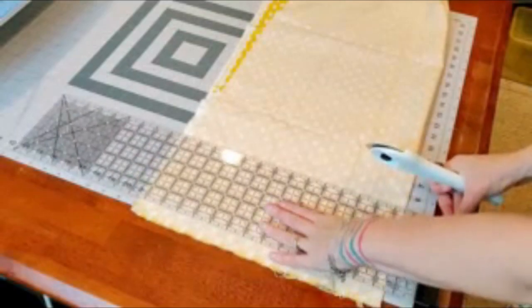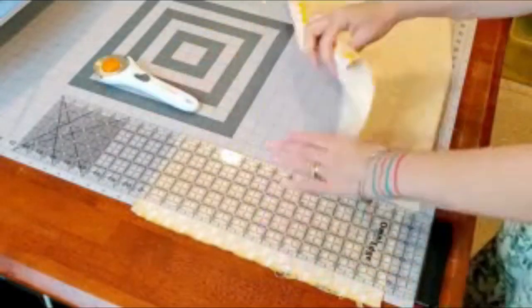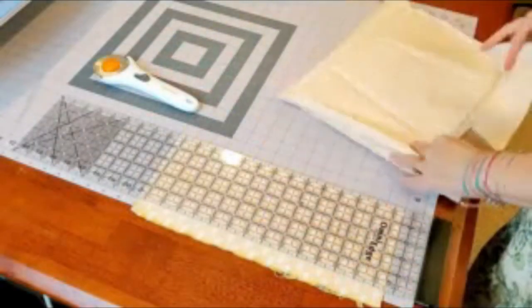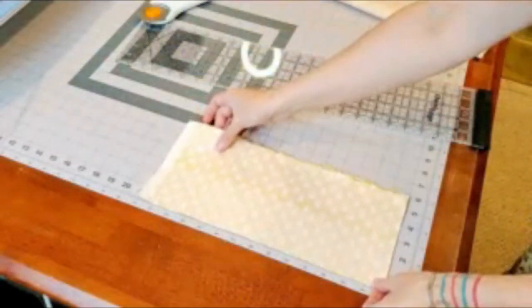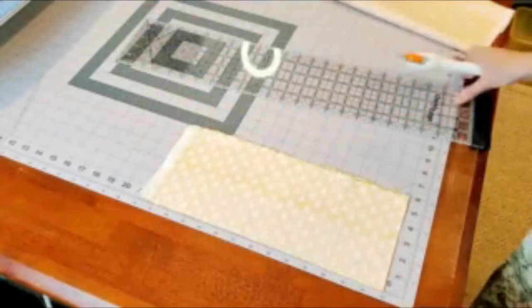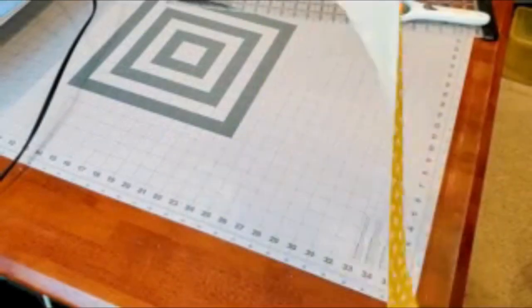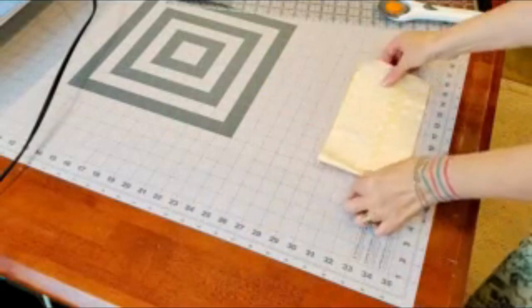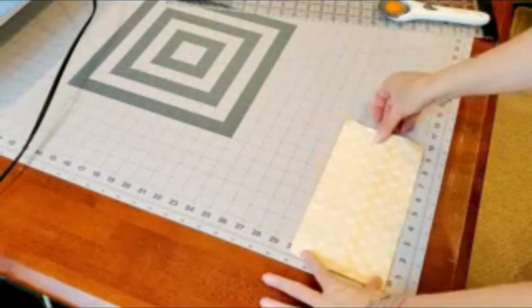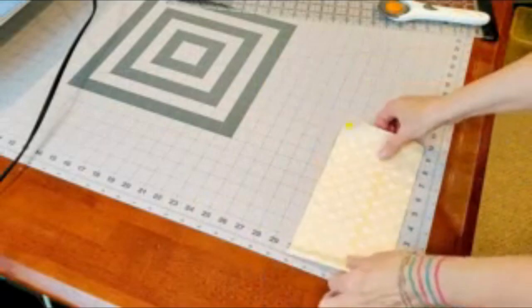That comes out to five inches by ten inches folded, or five inches by twenty inches unfolded. For the removable sleeve, I've now got my fabric cut down to five by ten — that's the size for the removable sleeve.